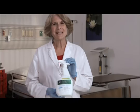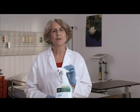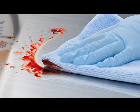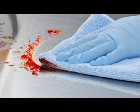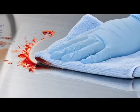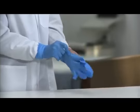I will demonstrate one-step cleaning and disinfecting using Clorox Healthcare Hydrogen Peroxide Spray. If handling items soiled with blood or body fluids, don additional personal protective equipment as specified by your hospital protocol. I have already washed my hands with soap and water and am wearing gloves.